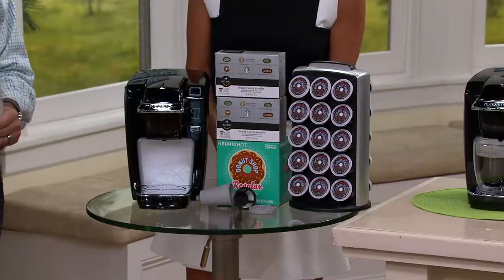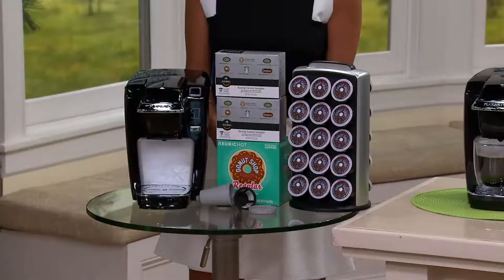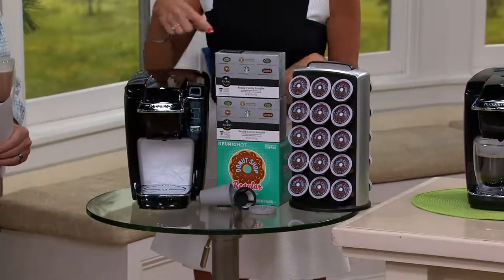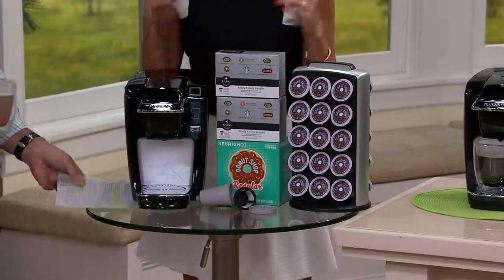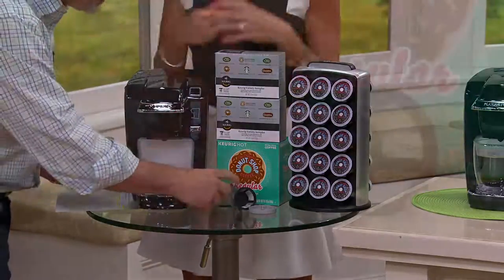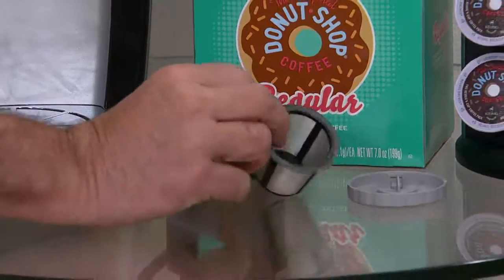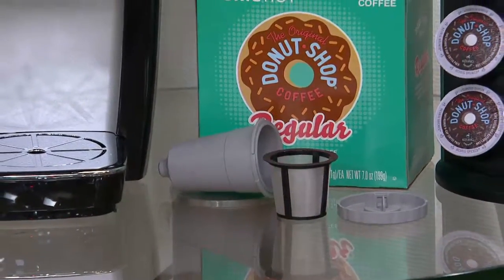We also offer you an 18-count box of our number one best seller, our number one fan favorite. It comes from Coffee People — it's called Donut Shop. And do you see this little thing right here in the front? That's the My K-Cup. That's usually extra — and sometimes you can't even find it at retail. We did this special for QVC today and included it.